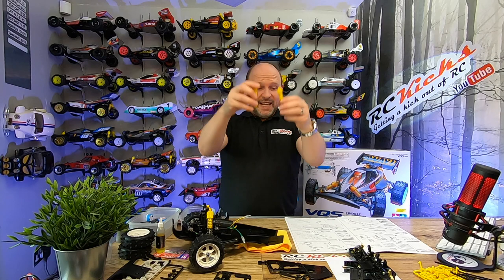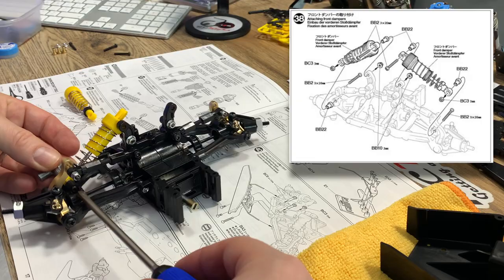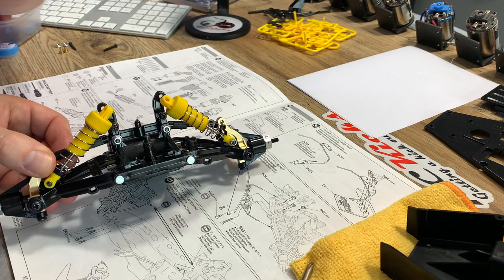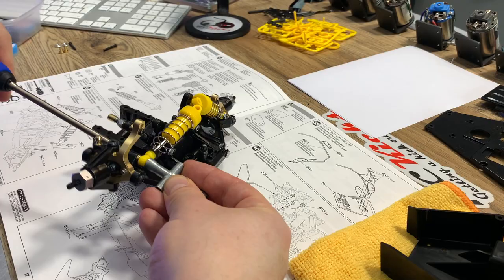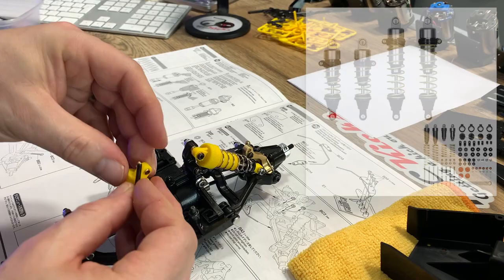Right, so we're going to fit these shocks - page 16, number 38 - let's carry on. I have to say I'm super happy with the quality of the BB21 hex wheel hubs and the gold BC18 and BC17 uprights; the machining quality is excellent. If you want to splash some cash, you can pick up the Tamiya hop-up option high capacity damper set, which is part 47455, the VQS 2020.